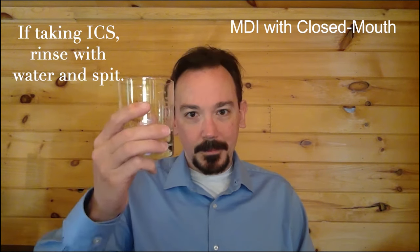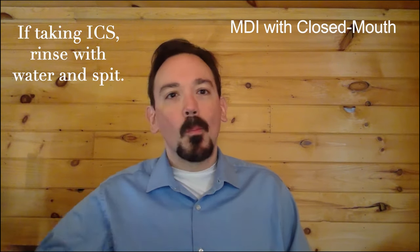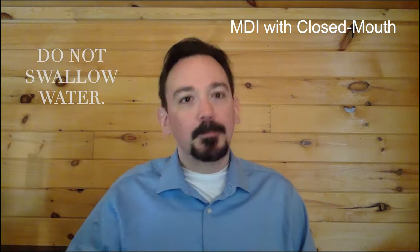If you are taking an inhaled corticosteroid, or ICS, be sure to rinse your mouth and spit the water out. Do not swallow the water.